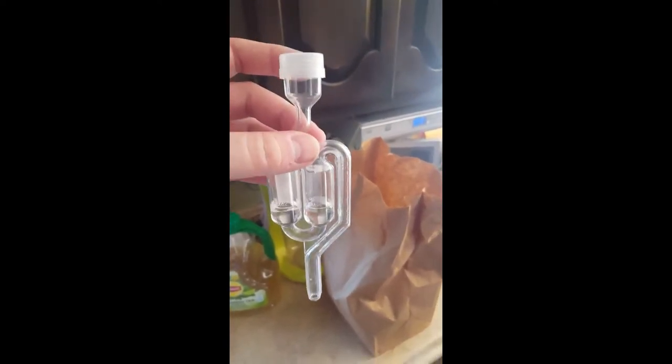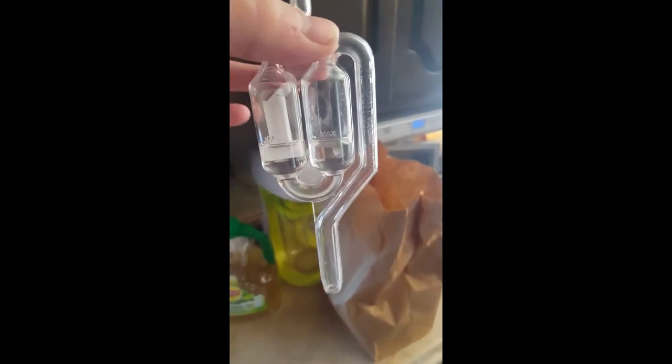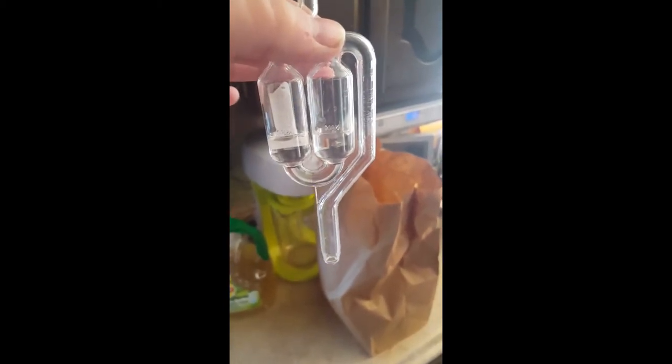Now that it's shaken, the airlock goes on next. The airlock just gets water up to these lines, and what it does is it prevents oxygen from getting back into the bottle, because that can ruin it.